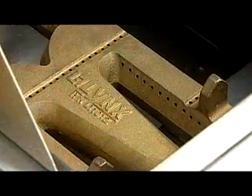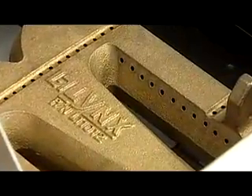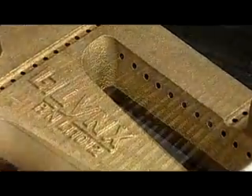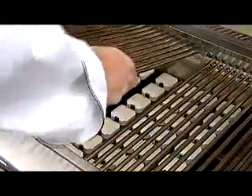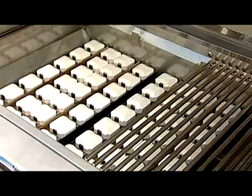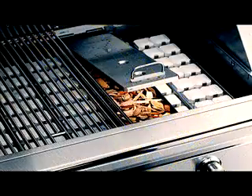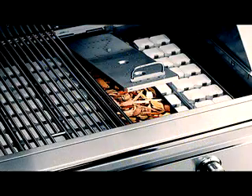The Lynx red brass burner is a true commercial burner design and is capable of delivering intense, controllable heat. The burners work in conjunction with the ceramic briquettes to ensure an even grill surface temperature, and are versatile and capable of providing the appropriate cooking temperatures for all types of food items.